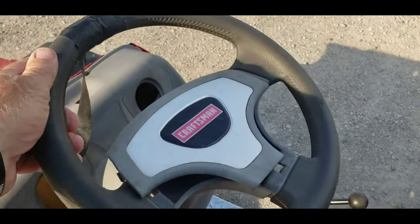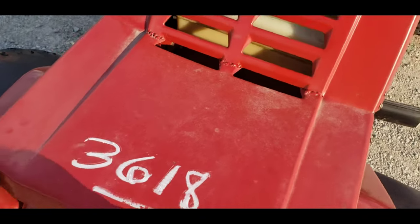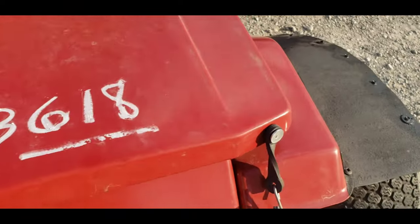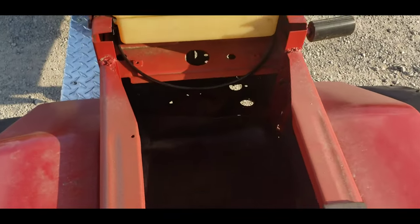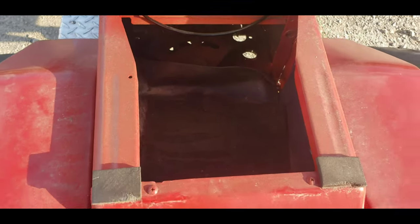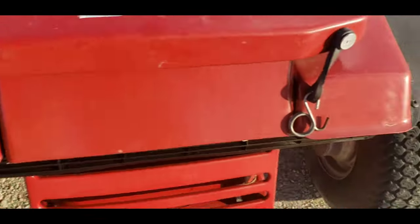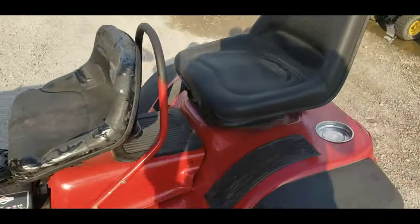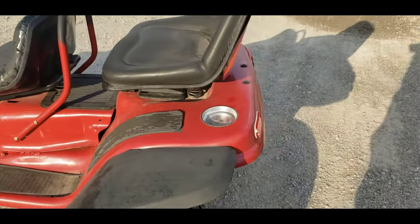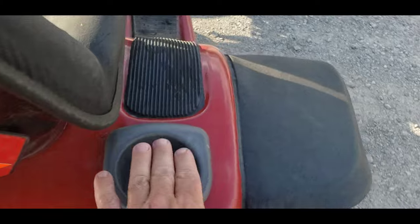It's got the Craftsman steering wheel on it, it's got your little hood up here for storage — you can put your groceries in when you ride down to the country market. Bring a friend along with you. Got your ashtray there for when you're smoking, and your drink holder.